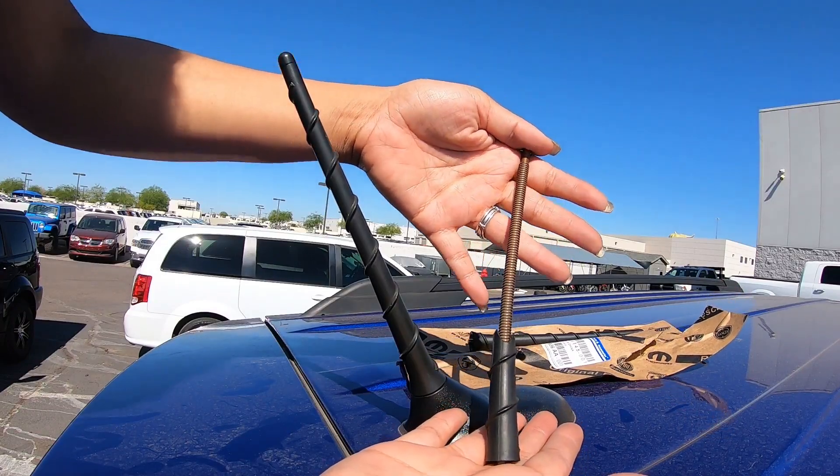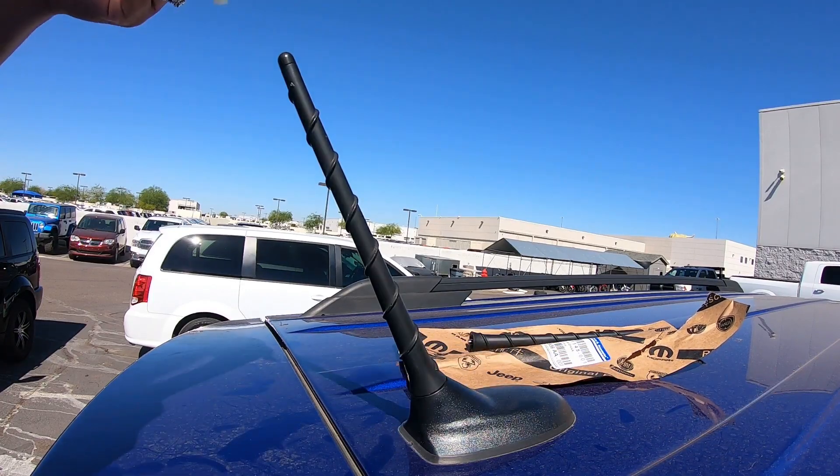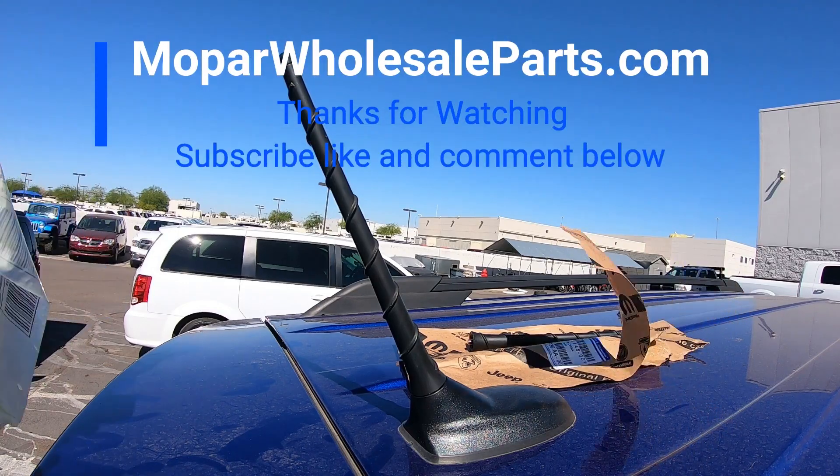If you need a new antenna, click the links below to our eBay and Amazon stores, and give us a follow on our Instagram page, Mopar Wholesale Parts. Thanks for watching.